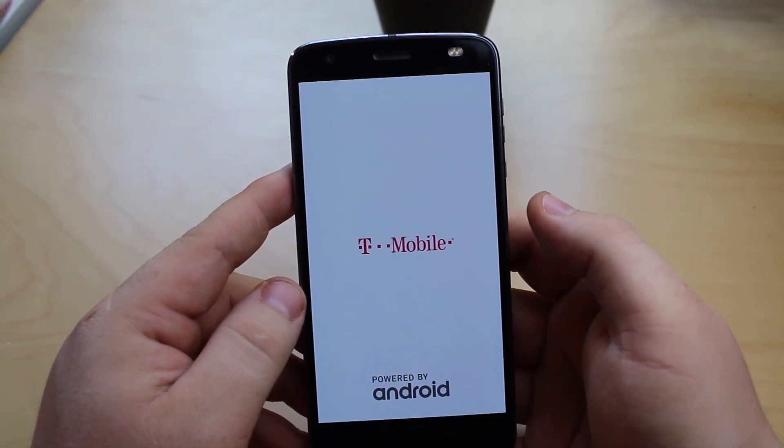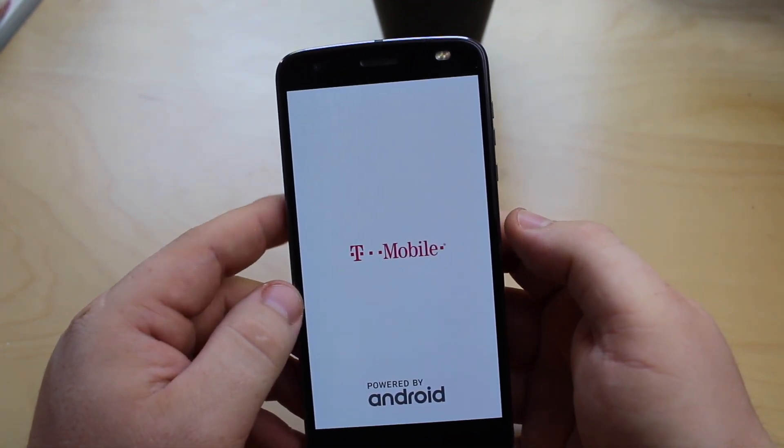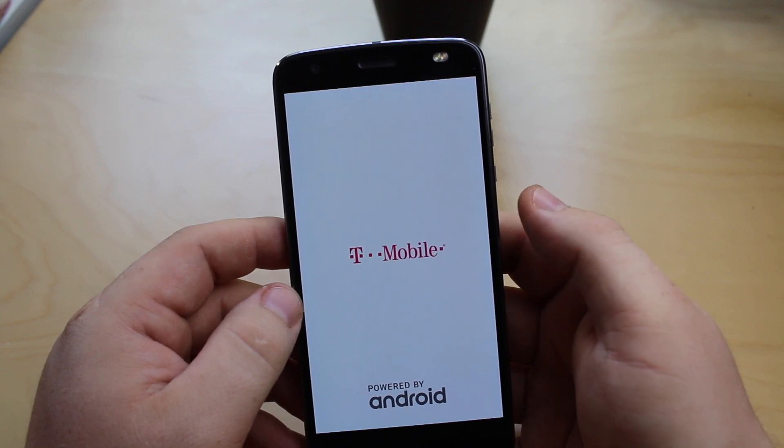You'll feel a vibration and you're going to hear the startup jingle. And then once that's done, your phone will be back to normal.